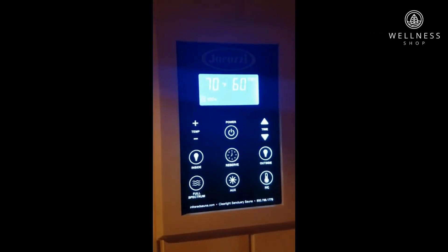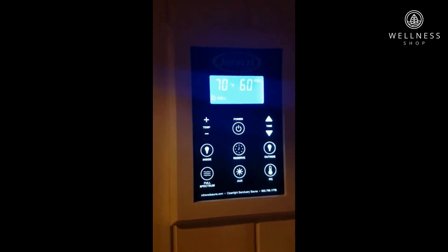I'm now going to turn the sauna on. She's programmed to get up to 158°F, currently sitting at 70°F.